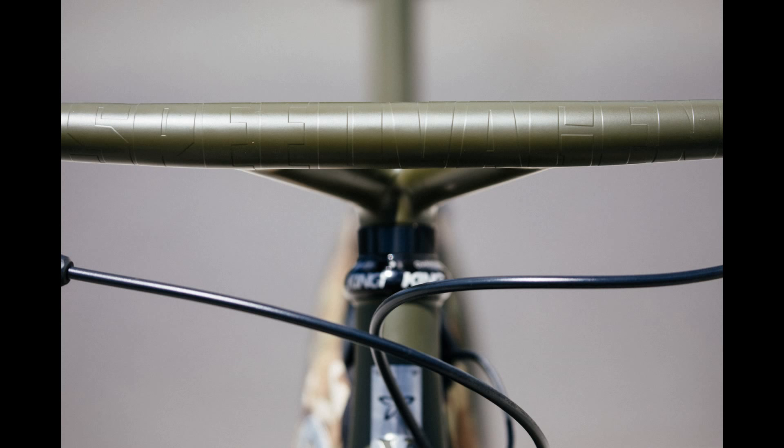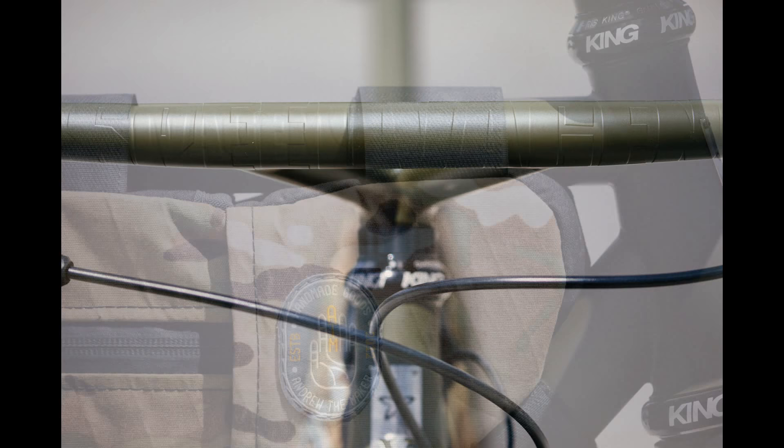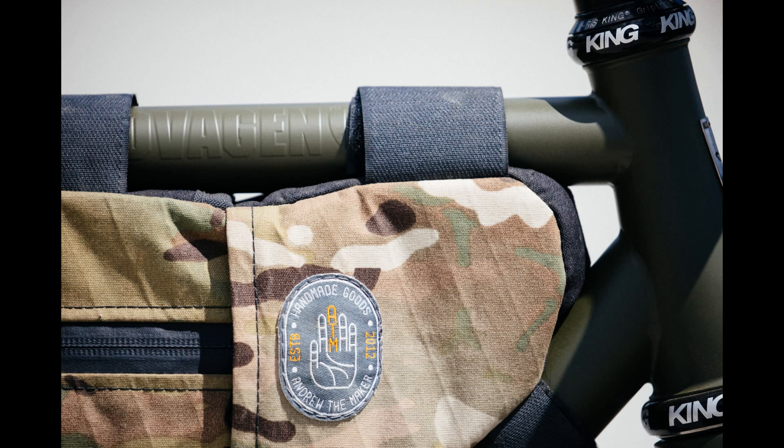There's also a pro model with even more premium components. There are also plenty of incredible upgrades for this bike including a fork mount, frame, and saddle bags from a partner company called Andrew the Maker.